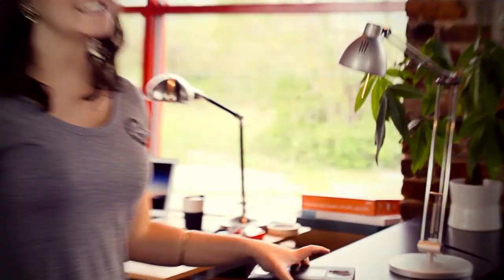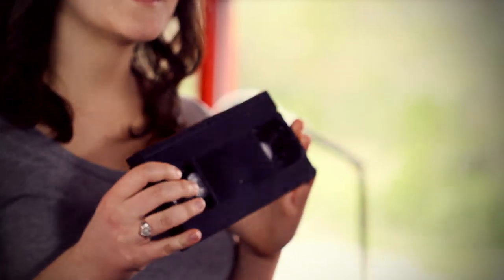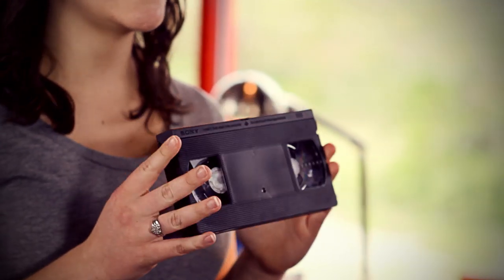Hi, Olivia here for southtree.com. Let's talk VHS tapes. This is a VHS tape. This was a common tape format used in the 1980s until I was in high school. VHS tapes could contain about six hours of video footage but most commonly contain two hours.